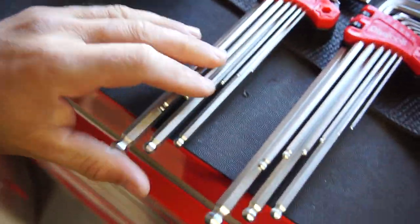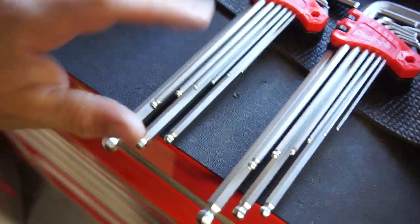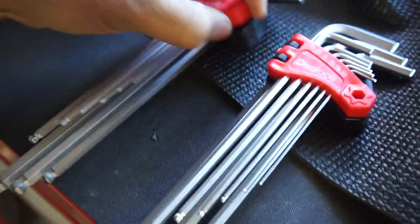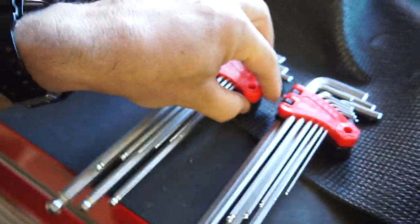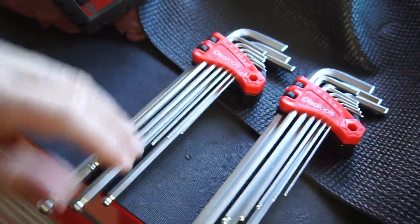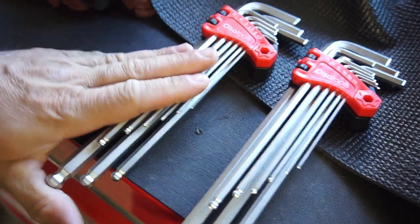I got these from Ulsa Tools. I'm waiting for their screwdriver set to come out — hopefully they can send me one to review.